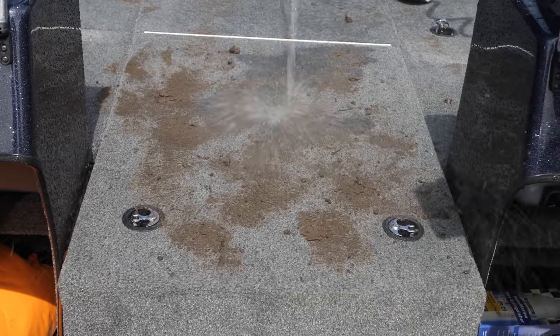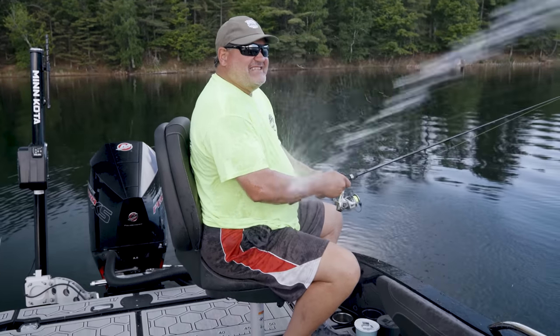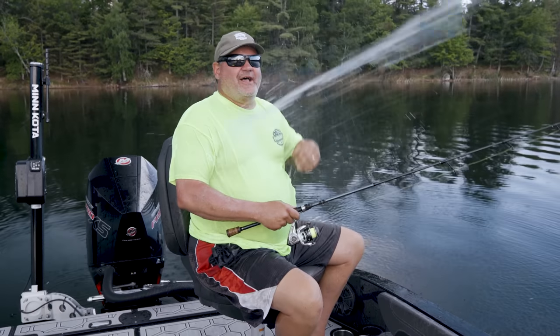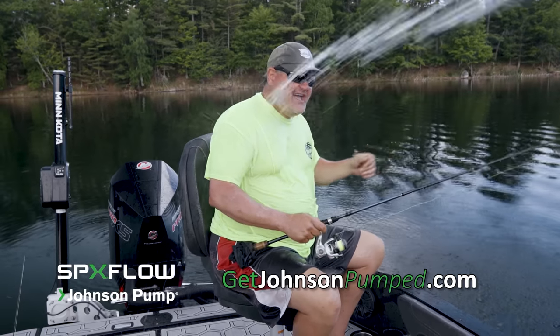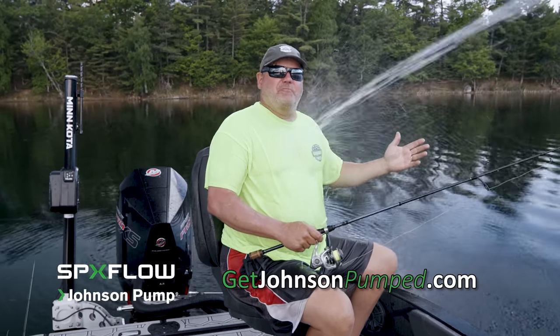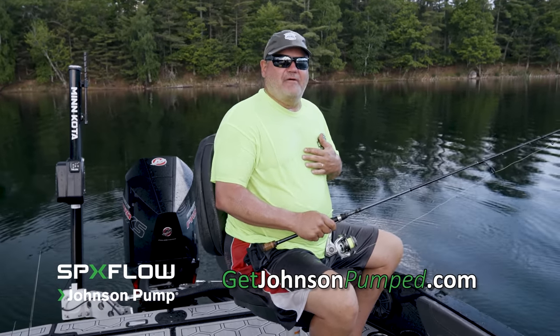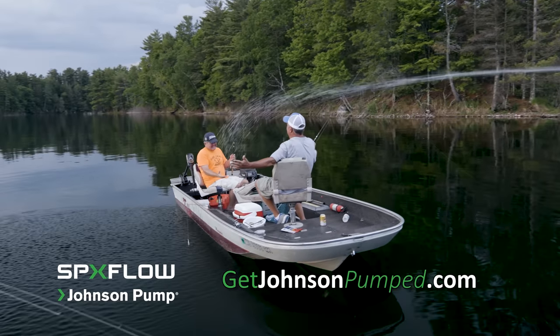Folks, with my buddies using leeches and crawlers all day, I'm glad I've got the Johnson Pump washdown kit. All I do is spray down the boat and get all that stuff out of there. But the Johnson Pump washdown kit has another use — it's 92 degrees and humid today. I'll take care of my buddy Tom in the back. Ah, there we go, Tommy! Oh, does that feel good? 92 and humid — Johnson Pump washdown kit! They put them on pontoon boats too — they're great for pontoon boats.